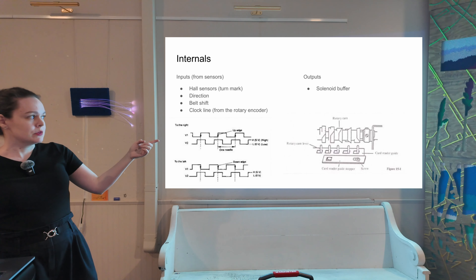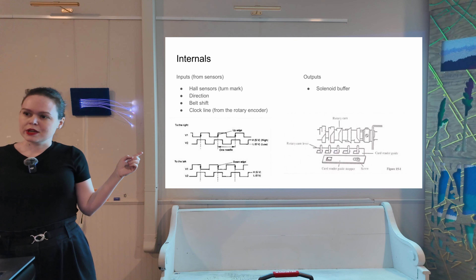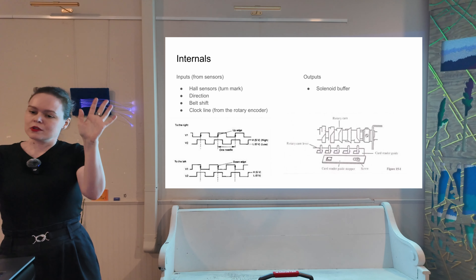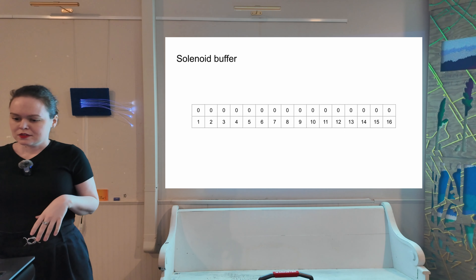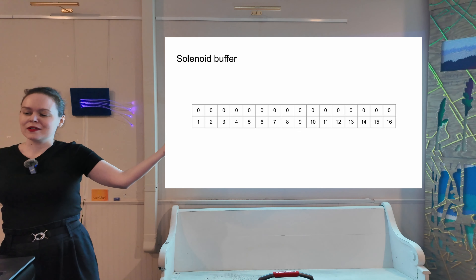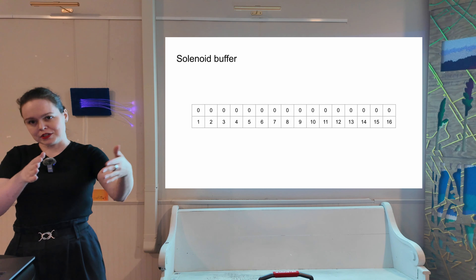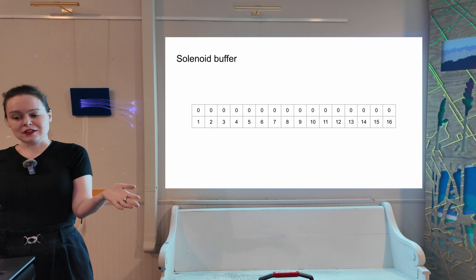If you've ever taken apart a punch card machine — which I highly recommend — this should look pretty familiar. Because when Brother made the jump from punch cards to electronics, they just kind of slapped some solenoids in where the card reader used to be — little linear actuators. So this is the solenoid buffer. It is only 16 bits, which means we can only write the pattern to the machine 16 bits at a time. Even though we know what all 200 stitches need to be, we can only tell the machine about 16 of them at a time.